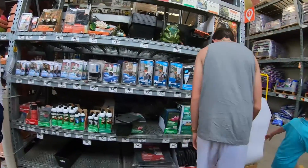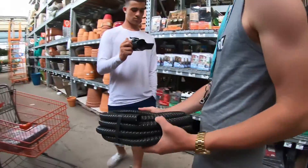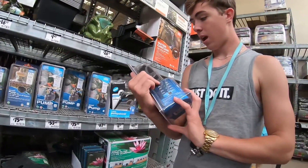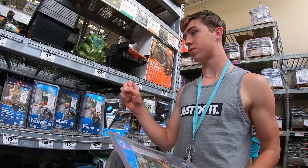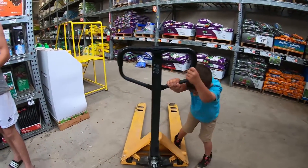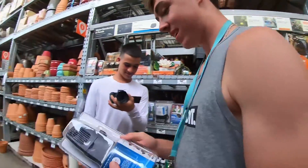We have the liner and the tubing. I would do a 560 pump just because this is going to cause so much water dispersing that you're not gonna be able to see the fish. So we're gonna do the 560.